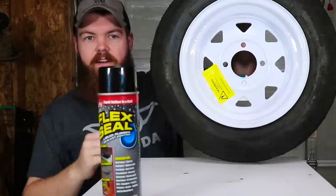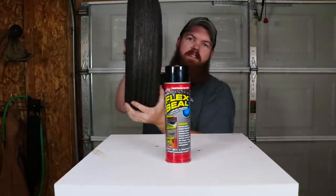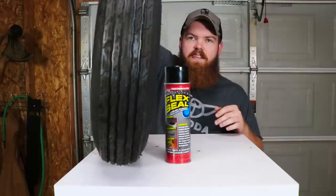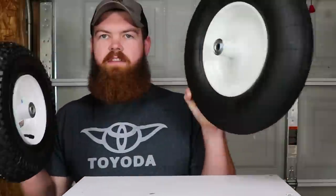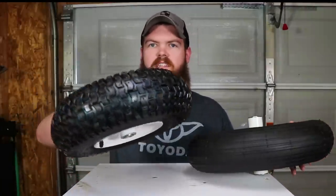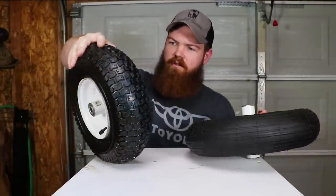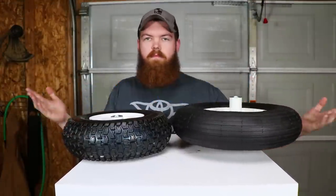Today's video is long overdue because you guys have been asking for this for probably at least a year: can Flex Seal fix a flat tire? I have three different types of tires — a light duty trailer tire, a wheelbarrow tire, and then one that probably goes to a cart or dolly or something.